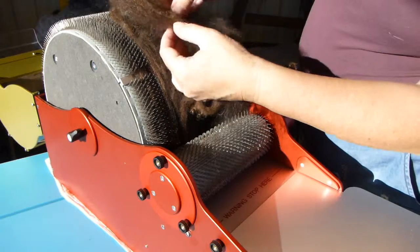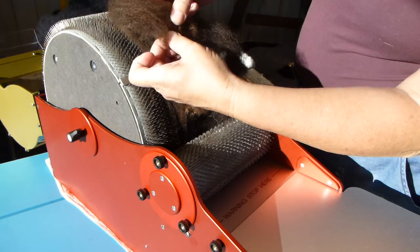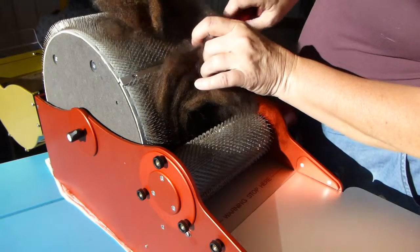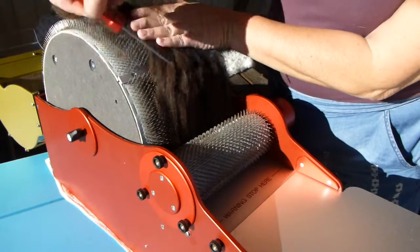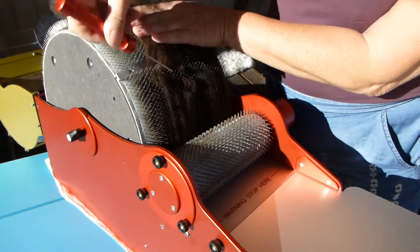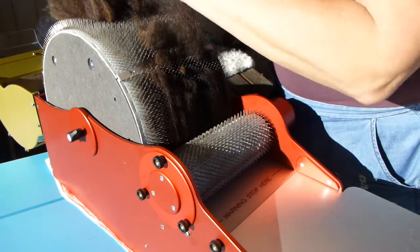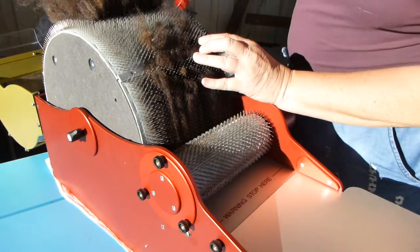And it's also messier. Because this is the crimpy stuff where there is a lot of debris or dirt in the tips. It's very tight at the tips. So I don't expect the short stuff to be good for anything apart from felting. But it might be that the longer locks, the curly ones, will do for spinning as well.